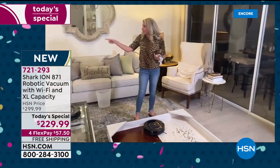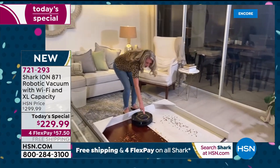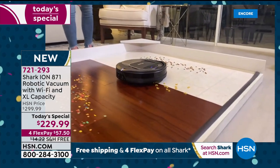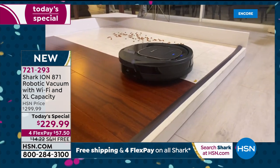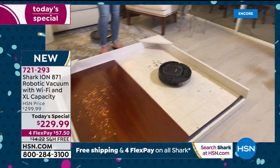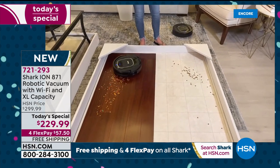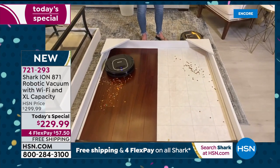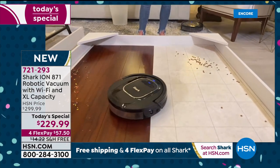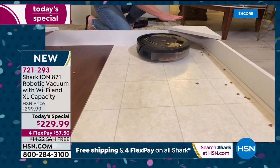Look at the mess we have here — pasta, cat food, cereal — and with one pass, nothing is flicking around. It's going to take a couple of minutes to get this entire area because it's mapping out where to go next. The wonderful engineers at Shark created that perfect algorithm.